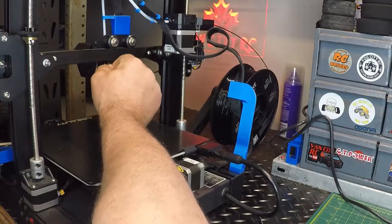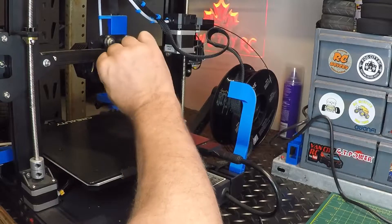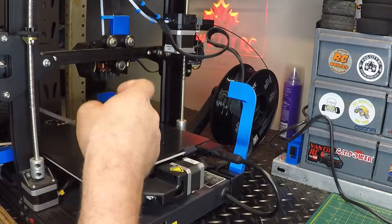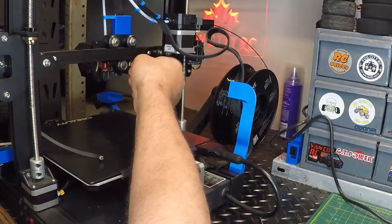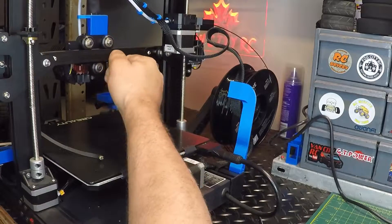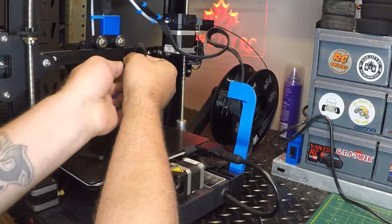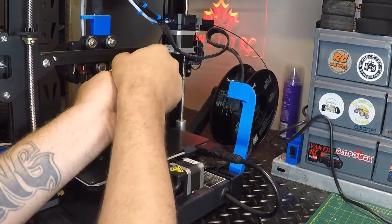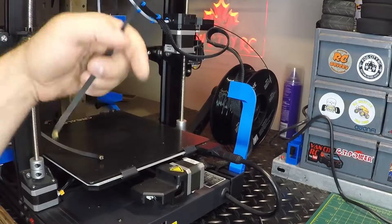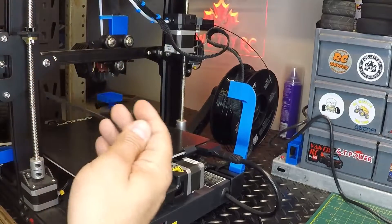So the belts here guys, they just slip in under there like so — and that's all that's holding it. So not a big deal, we can get those off both sides. I'm thinking I can do this without having to take everything apart, that's why I'm making this video — because I think it's easier than what that Creality video was showing. There we go, the broken belt is out.